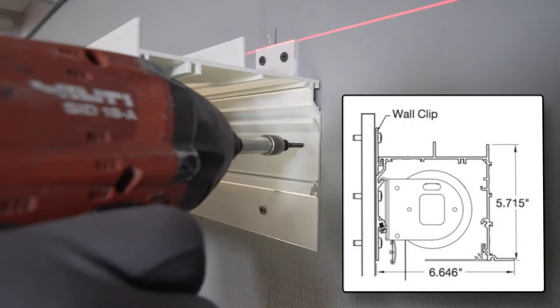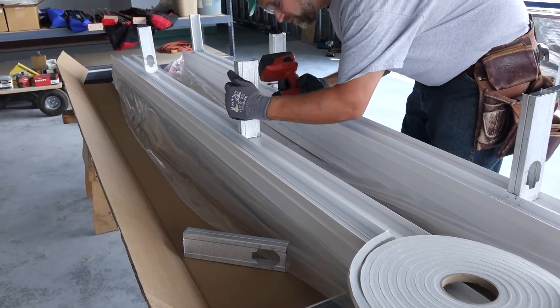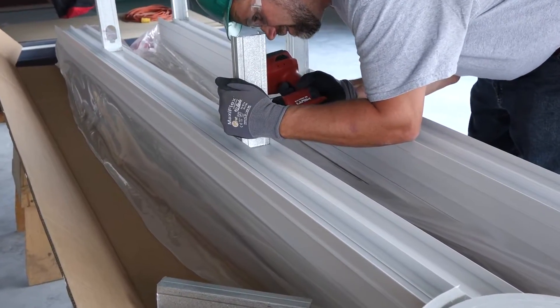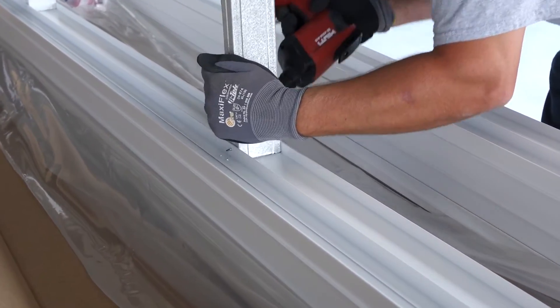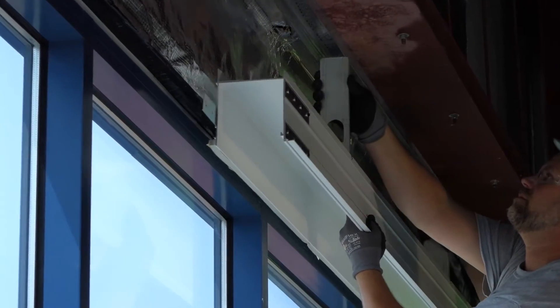You may need an offset screw gun for this. You may also install these pockets free floating from the wall with two and a half inch studs, anchored to the pocket's top bosses on 4 foot centers.